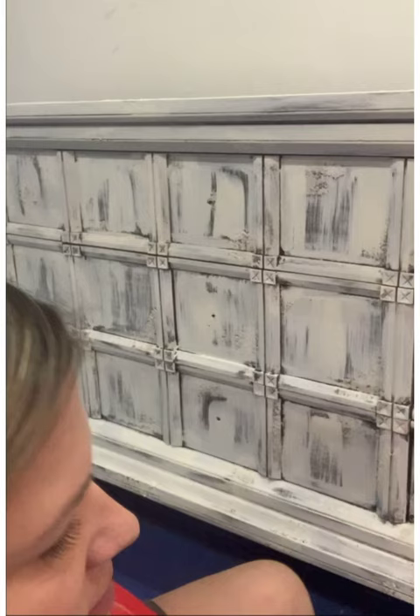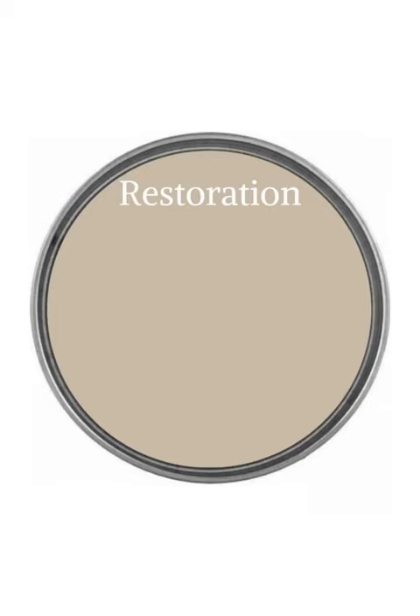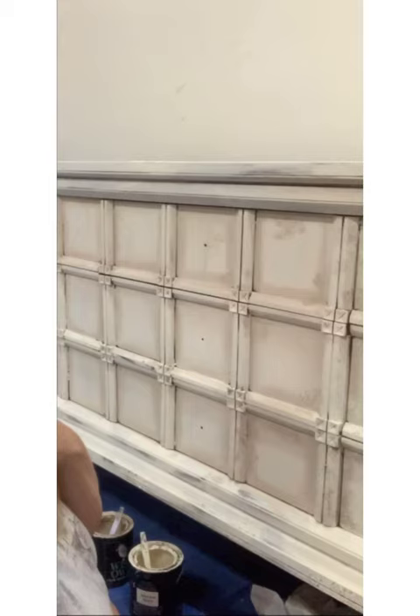I came back and did a second coat using the same dry-brushing technique to get a little more coverage. Next, I brought out my second color, which is still a nice neutral but a little bit darker than the first, and used it to shade around the edges and corners of the panels.